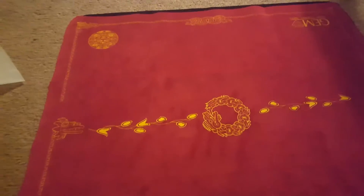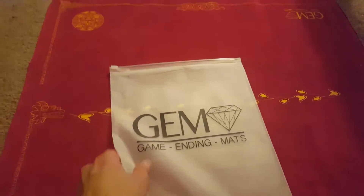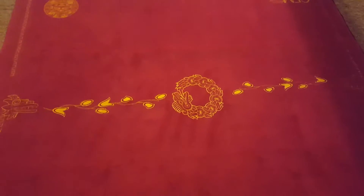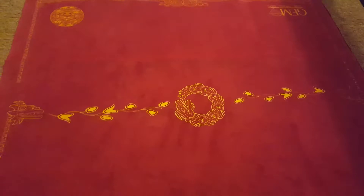What is up YouTube, DragonTaco7 here, and today I am reviewing the new playmat by GEM that just came in the mail today. This is actually the first mat that I bought from GEM, so I was really curious to see what these were like.